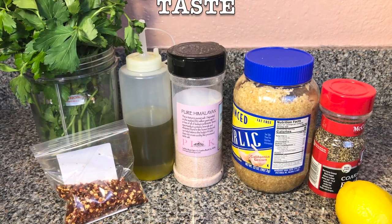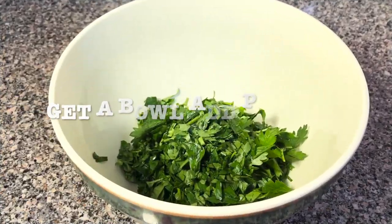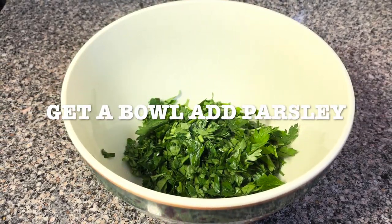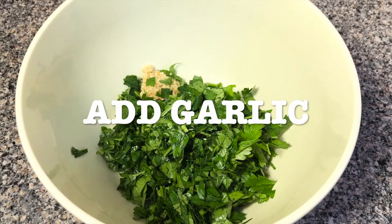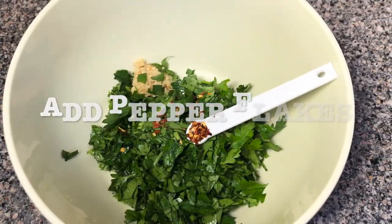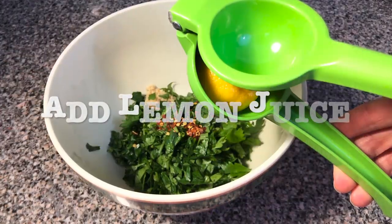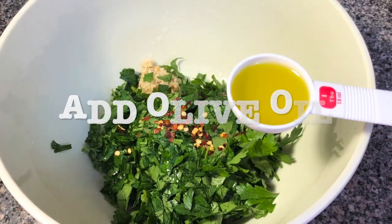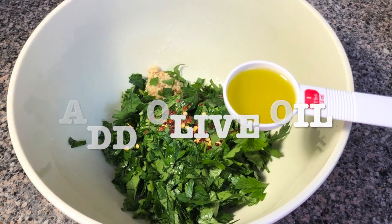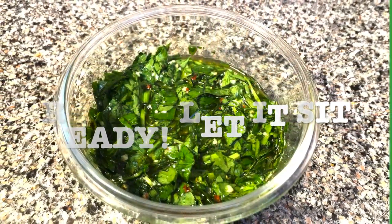So you just let it sit and then this is how you're gonna make it. You're gonna grab a bowl, add your parsley, add your garlic, add your pepper flakes — I didn't put much — add the lemon juice, add your olive oil, and mix it. Just let it sit there for a while while you're making your portobello mushroom.